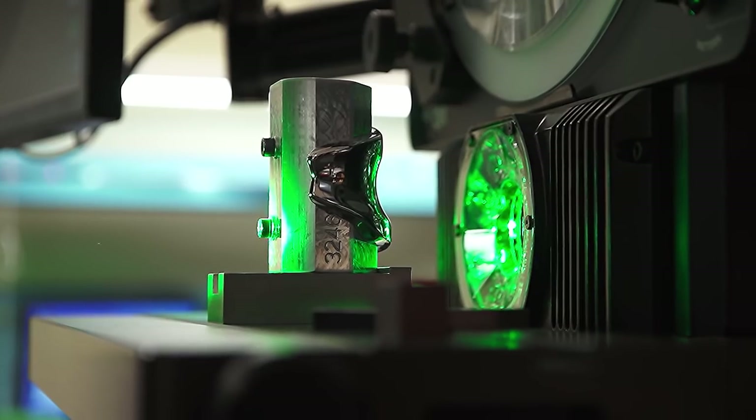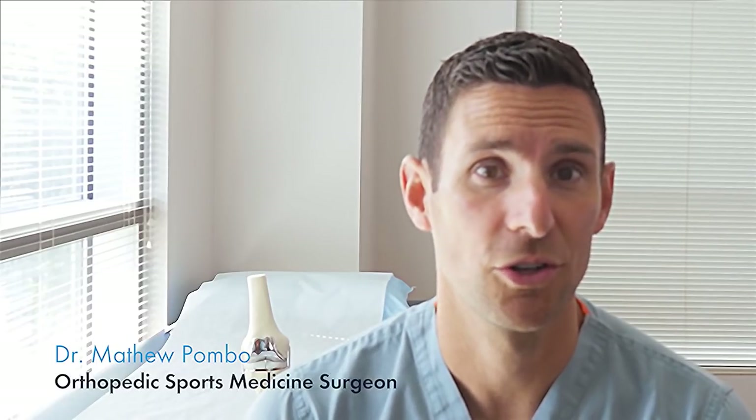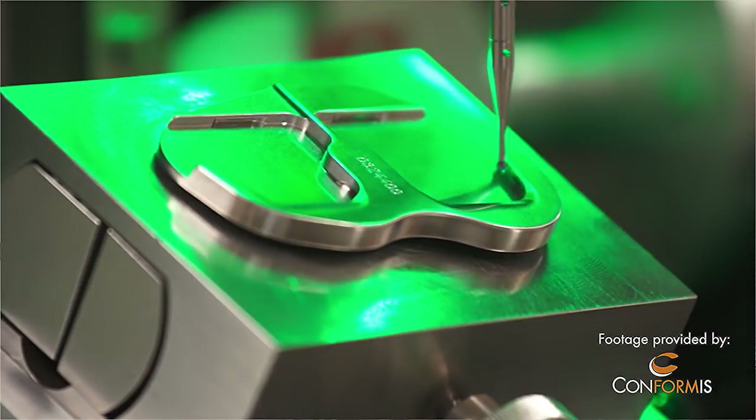We talked to a doctor who's using 3D printing to help people walk. I'm Matthew Pombo. I'm an orthopedic sports medicine surgeon on faculty at Emory University here in Atlanta, Georgia. I just want to talk a little bit about some of the cool new technology in 3D printing.